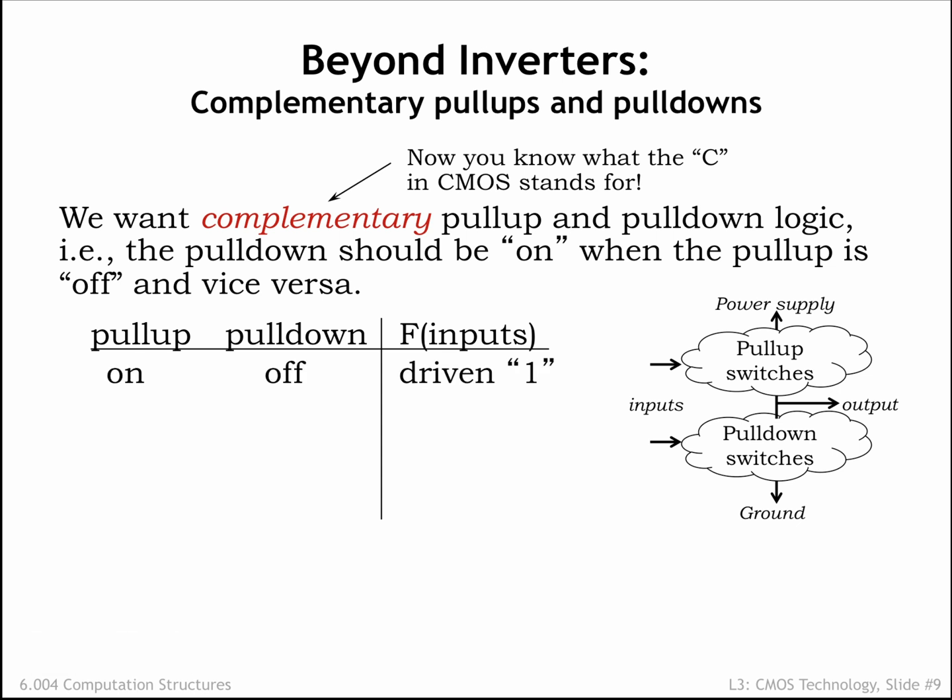When the pull-up circuit is conducting and the pull-down circuit is not, the output node has a connection to VDD, and its output voltage will quickly rise to become a valid digital output. Similarly, when the pull-down circuit is conducting and the pull-up is not, the output node has a connection to ground and its output voltage will quickly fall to become a valid digital zero output.